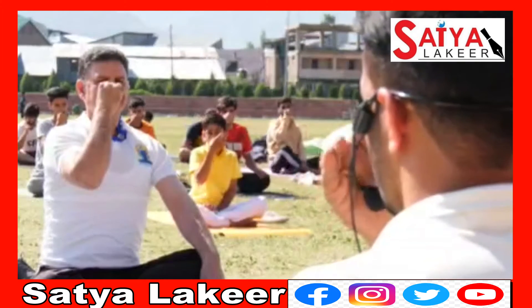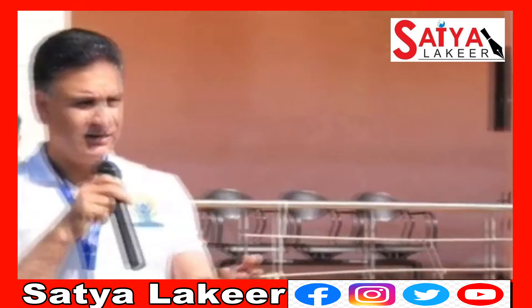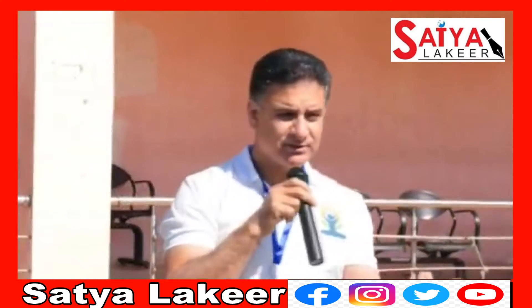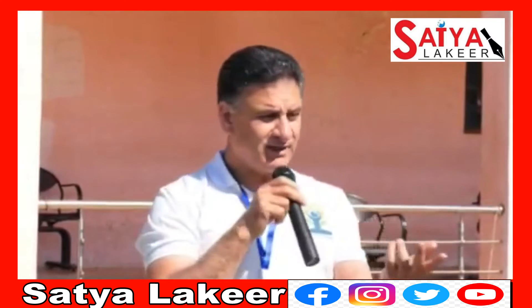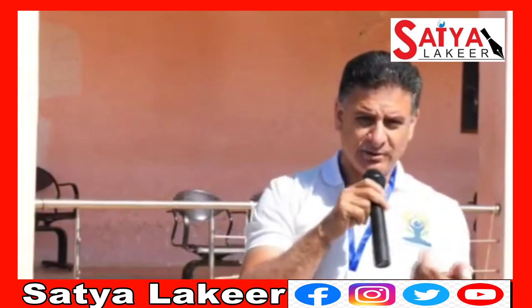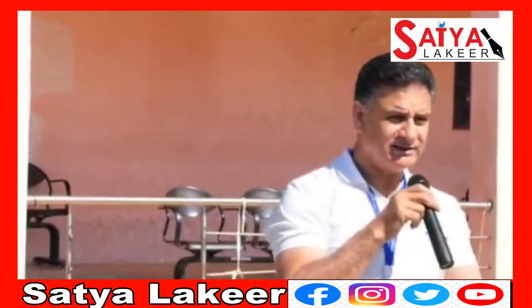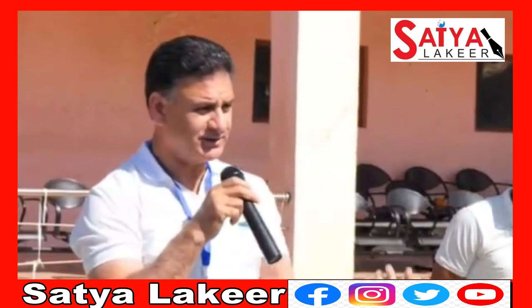Yoga is so important — you need to know that there are two types of yoga. When you do yoga, you have flexibility, immunity, and movements. And because of disease-specific yoga, we help elderly people who have problems: back aches, knee aches, shoulder aches, and shoulder locking.